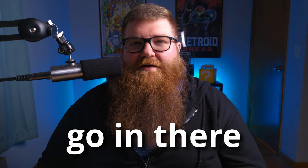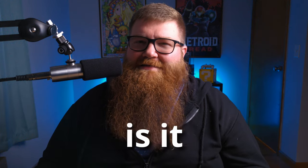Five Below is a great place if you want to go in there and get a couple things for super cheap, but is it the spot for gaming accessories? Let's find out. I went to Five Below the other day and got a bunch of stuff. Let's start off with the first item.